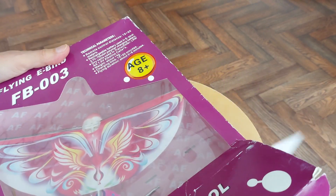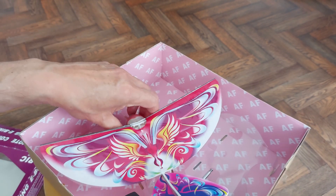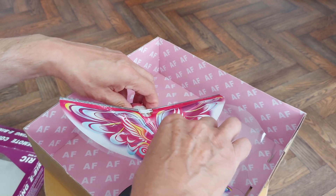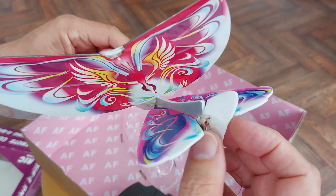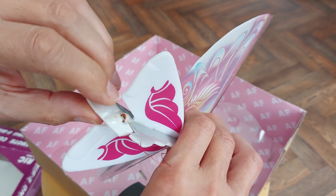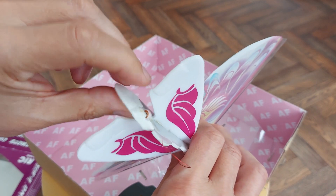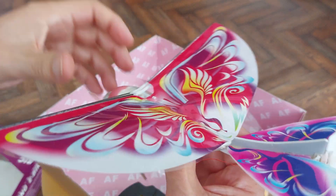Looks like it's got a bit crushed where I've chucked other stuff on top of it. The tail looks a little bit sad. Looks like I've put tape on that before to stiffen it up. Actually, that seems to be all right now that I've squeezed the tape.